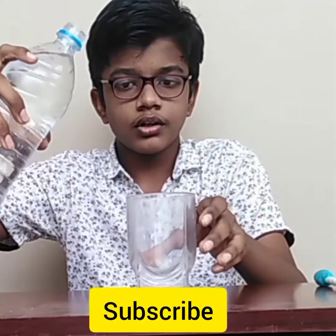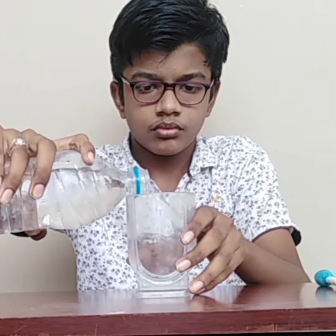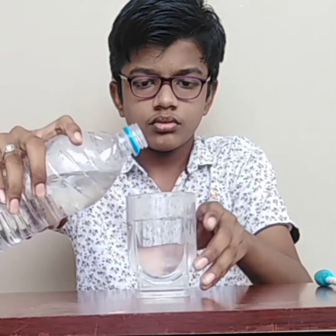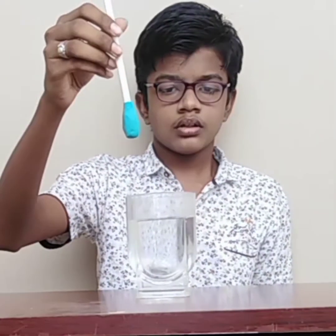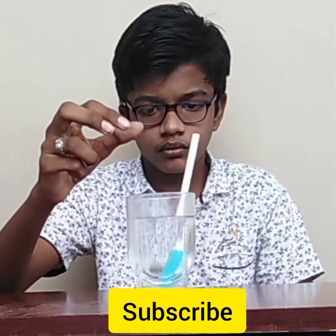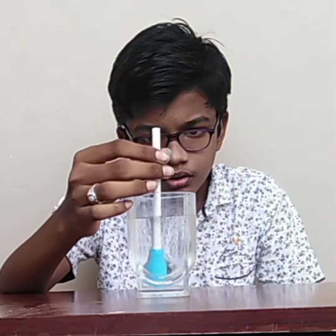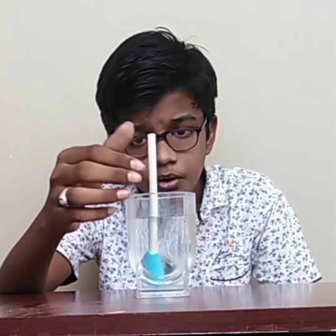Let us take a glass full of water and drop the hydrometer in it. The hydrometer sinks 3 centimeters below the water surface.